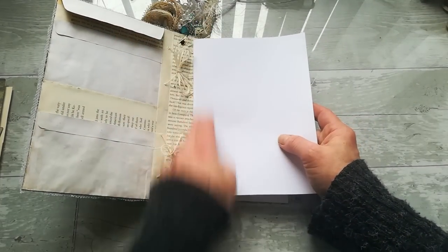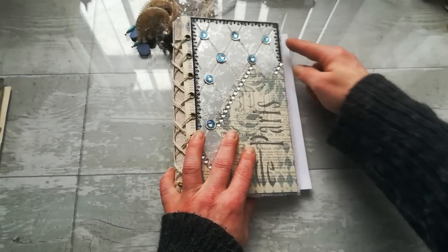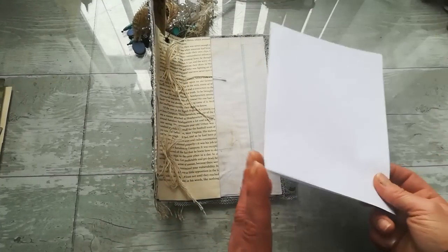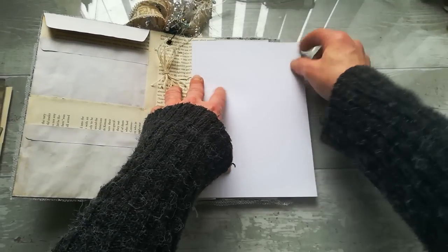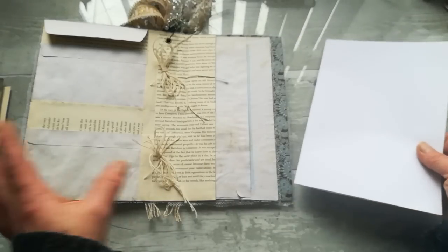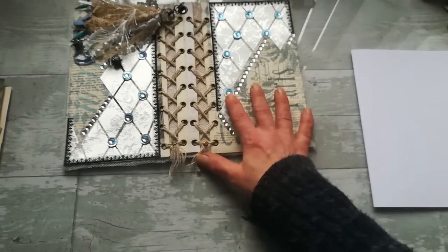Both A4 and US letter will be a little bit longer than the cover, which gives you the chance to decorate that edge with border punches, make tabs on that edge, or if you don't want anything there, just cut a strip of paper from that end. It's much easier than resizing the cover.